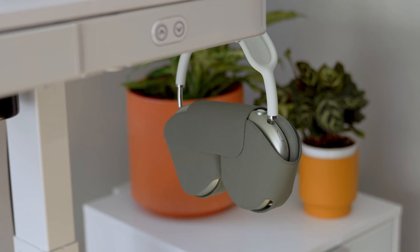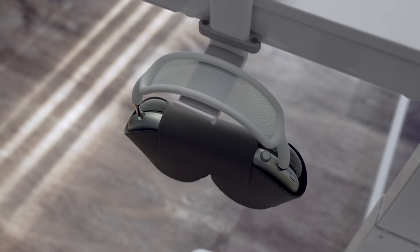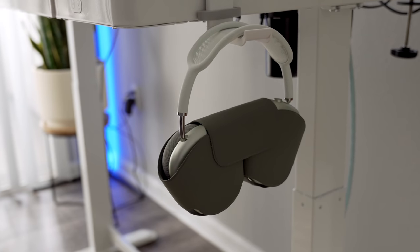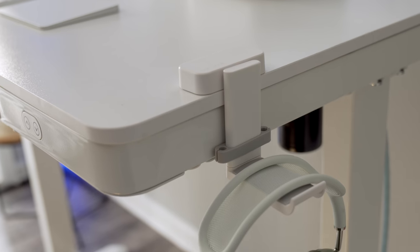I also added a headphone desk clamp on the right side that holds my AirPods Max. It swivels out and back in depending on how I want it, and it was pretty cheap — only $15 on Amazon. It attaches with 3M adhesive on top so it's very easy to install, and I love it because I get easy access to my AirPods Max when working at my desk.